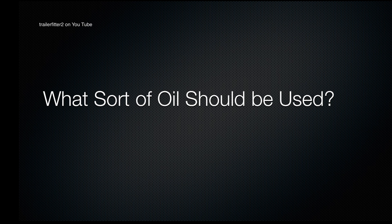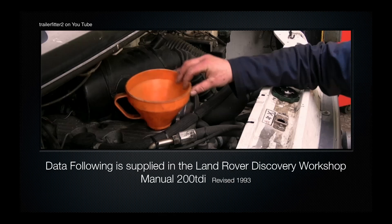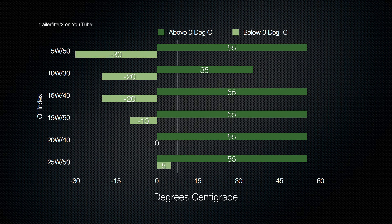What sort of oil should be used? Well, that's a very good question — there are quite a few factors involved. For a bit of education I'm going to go over one of these. This is the oil viscosity index, and it very much depends on where you live in the world. The data I'm going to show you is supplied by the Land Rover Discovery Workshop Manual. It's important, if you're interested in what oils you can use, to look at your data manual.